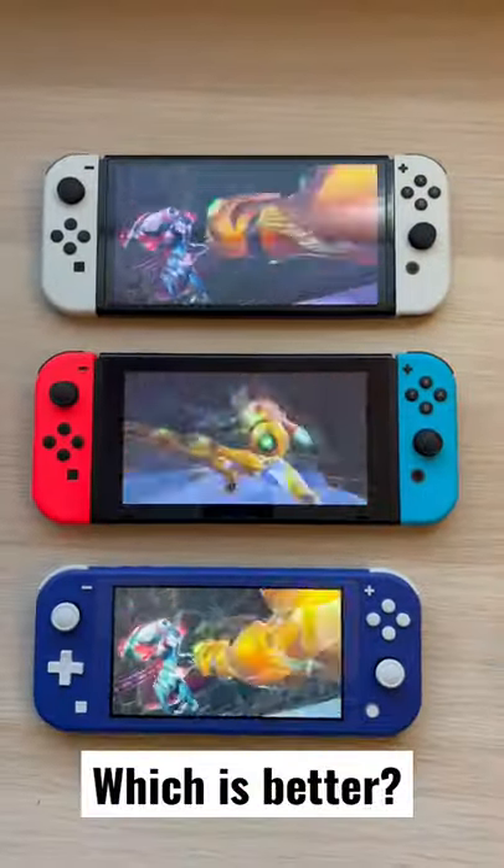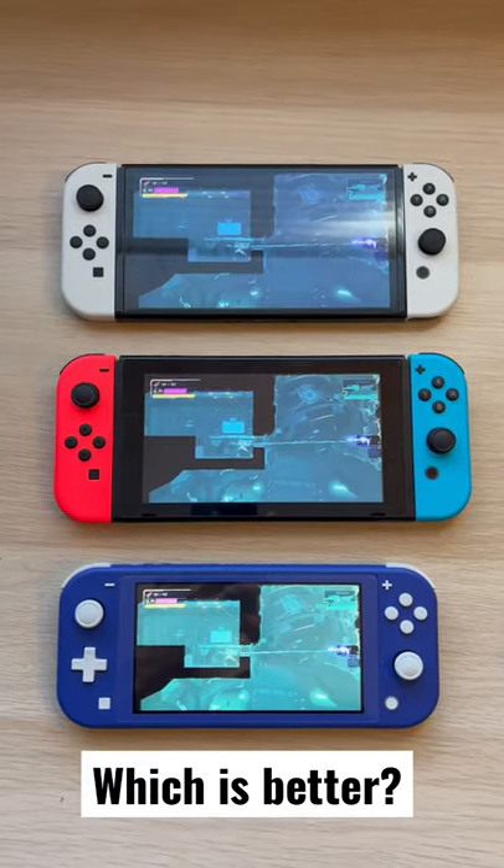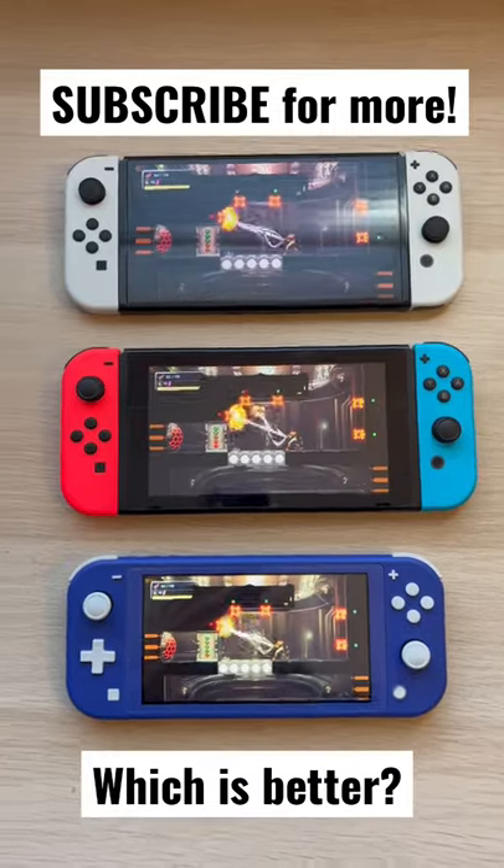Now, the real question is, which one is the right one — and is that OLED truly worth the extra $50, or even an upgrade if you already own a Switch? I'm curious, let me know below.